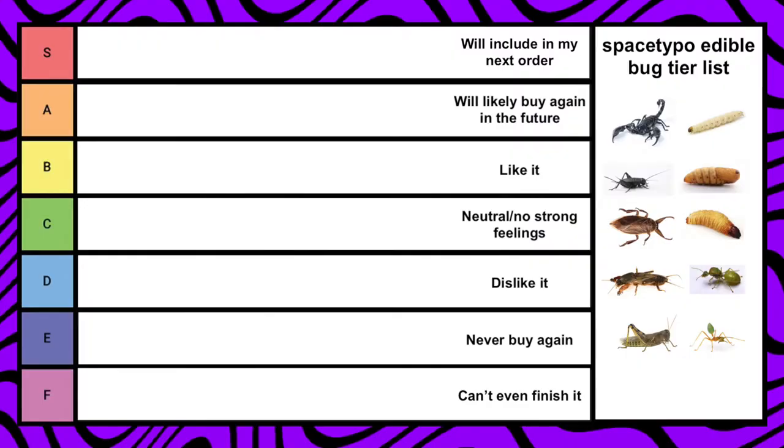What's up? I have seen people create bug tier lists, and I've seen people eat bugs, but I haven't seen anyone combine the two, so that's what this video is. I'm gonna be making an edible bug tier list.